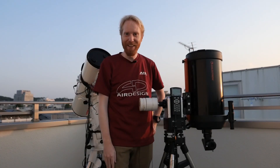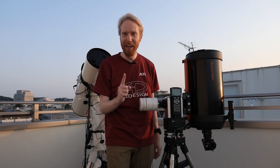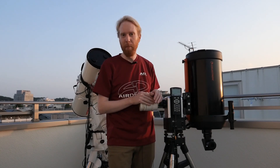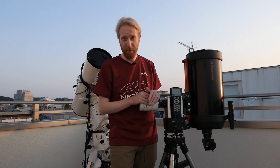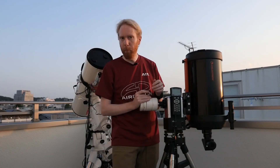Hey guys, Quiv the Lazy Geek here, and today I want to talk about starting astrophotography the lazy way. Before that, allow me to clarify what I mean by astrophotography, because there are tons of types of astrophotography and I will be referring to one in particular, which is what I practice the most.